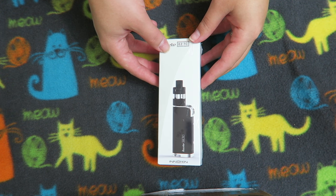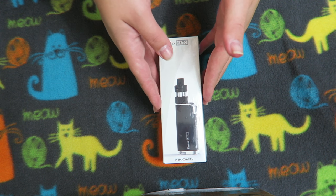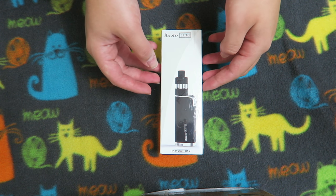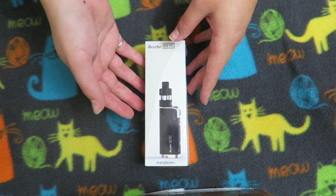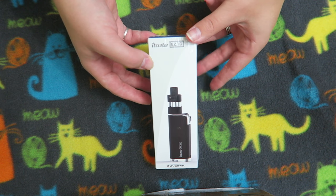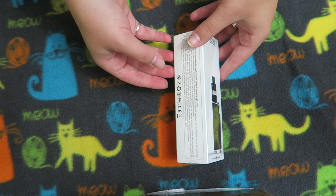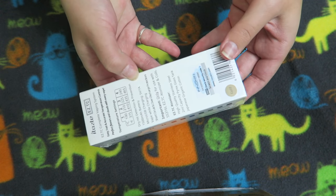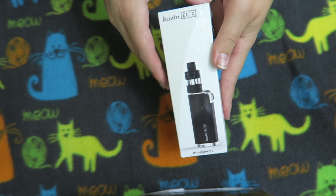Hey guys, welcome back. If you didn't catch my video earlier this week, I am doing unboxing videos like this until my face heals. I had an accident and busted up my face pretty bad and I don't feel like showing thousands of people me looking like an actual undead zombie. So until my face heals, I'm doing unboxing videos for new products, and when my face is all healed up I will be coming back and doing full videos for all of these products.